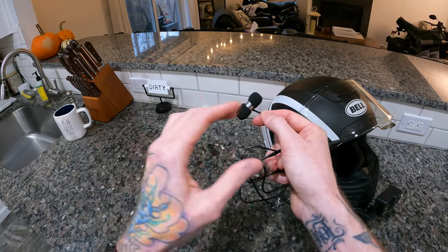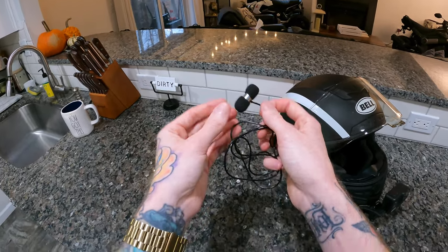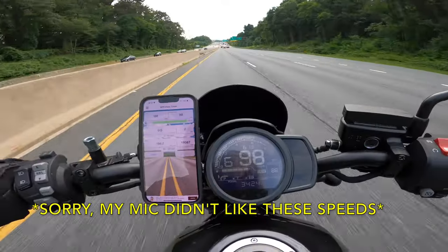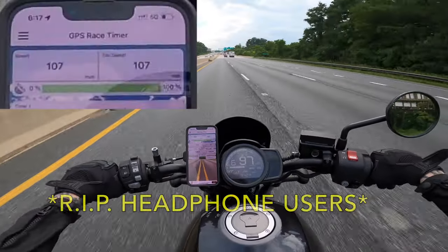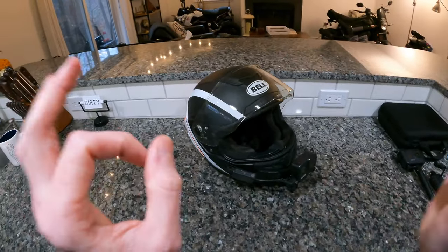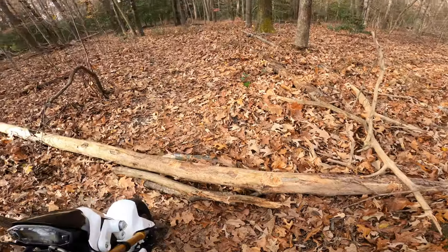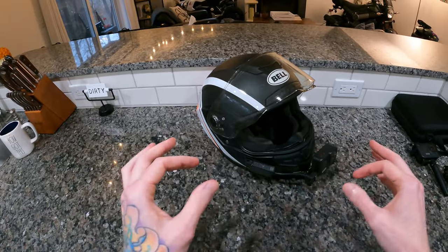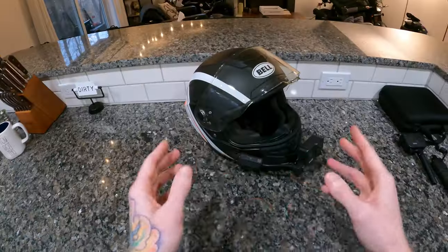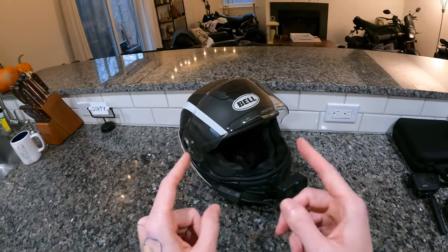The Sony ECM CS3 would start peaking and popping anytime I went over about 45 or 50 miles per hour. I had to plan on talking quieter than normal just so I didn't overwhelm the microphone. That was fine, but when I had to do a zero-to-60 run or a top speed video, I couldn't because the audio would start peaking and popping. So eventually I decided the audio sounds great, but I need a trade-off. That's how I found the Giant Squid mic. It's a bit more muffled — not quite as crisp as the Sony — but the peaking and popping doesn't exist nearly as badly. For me, that slight downgrade in audio quality was well worth it to have a microphone that doesn't peak and pop at any speed.